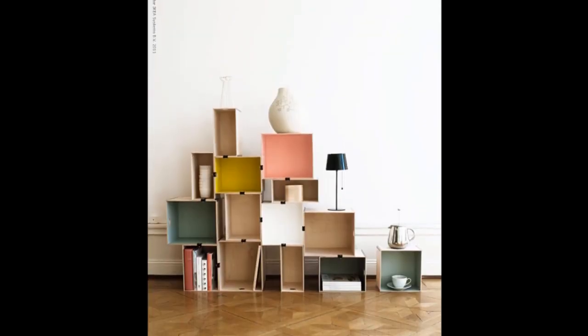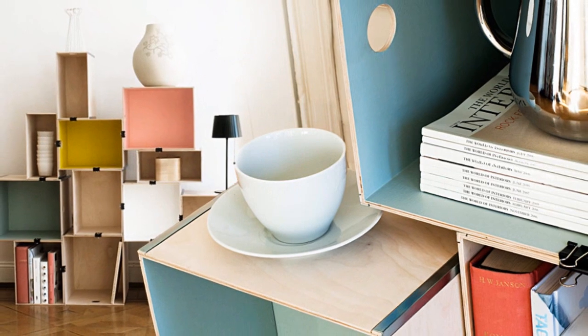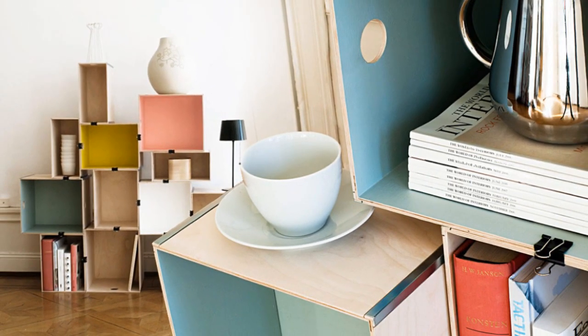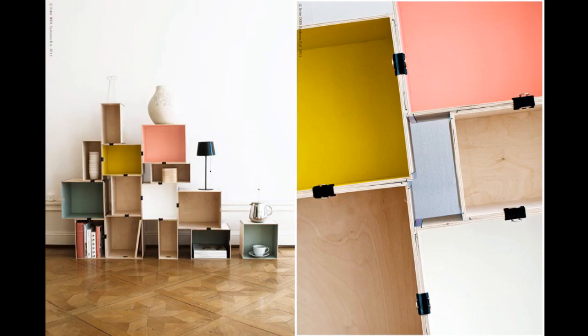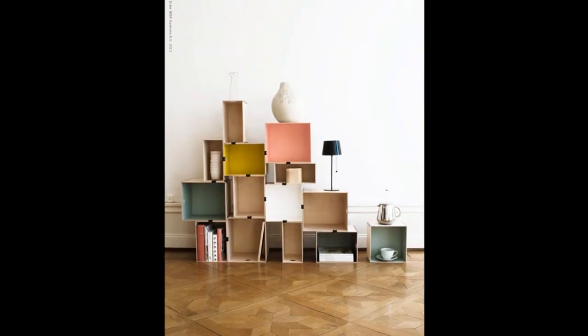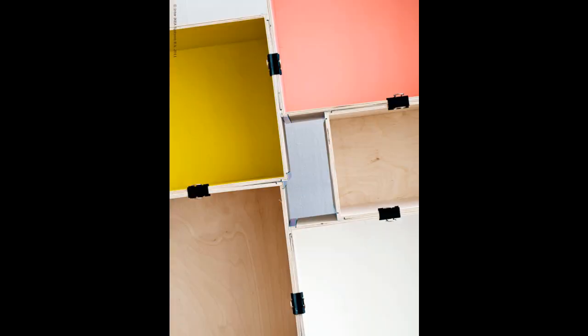Repurpose boxes and crates for modular bookshelves and eye-popping storage displays. For this idea, you pretty much only need a Skazgda box from IKEA at $9.99, your favorite paint, and stationary clamps, double tape, or Gorilla wood glue to finish the job. Anything else is self-explanatory. Attach, stack, and enjoy!